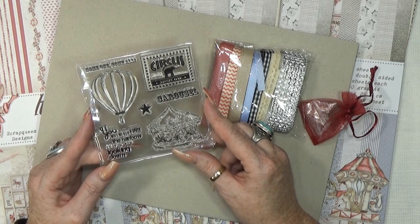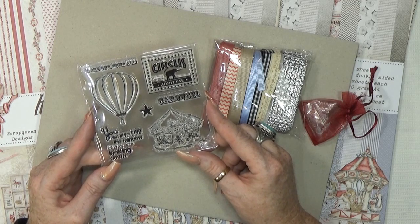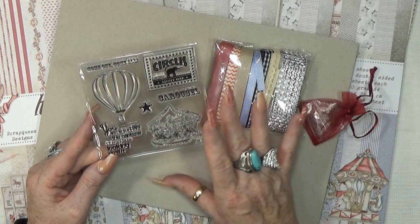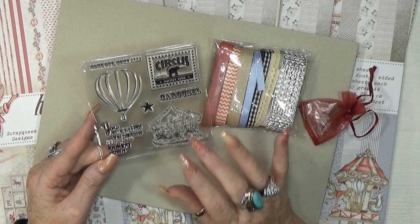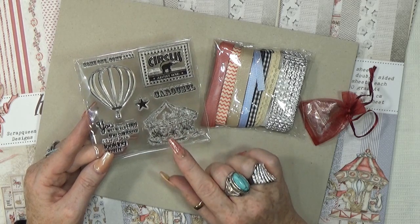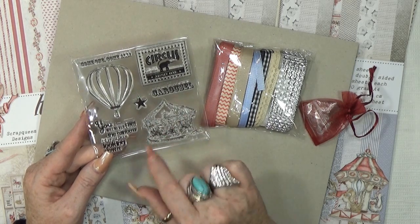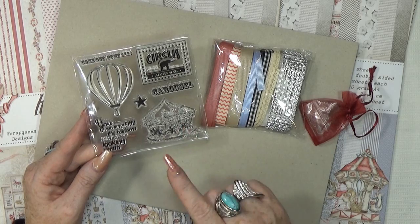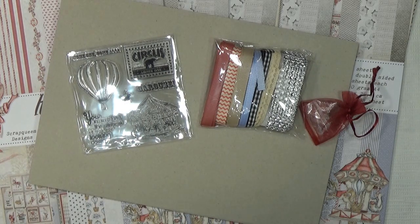Did you see the photomats that I used in the album? You can print them out yourself with these images for the stamps. So don't be too disappointed if you don't get the stamps, because you still get the files. If you order this kit, you still get the file — even if you have one with stamps. You get the file to print out three different sheets with photomats that have these images. So you can still make exactly the same project.